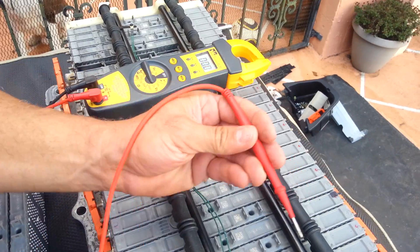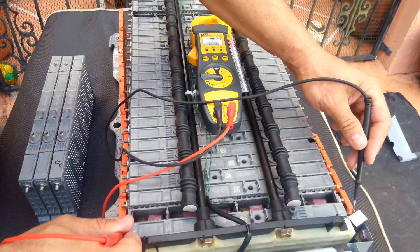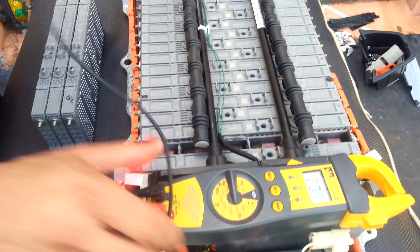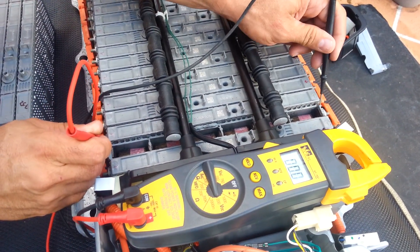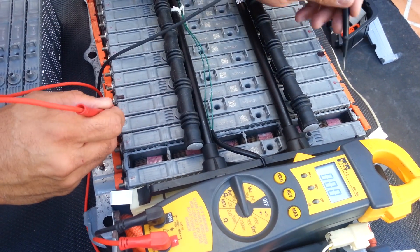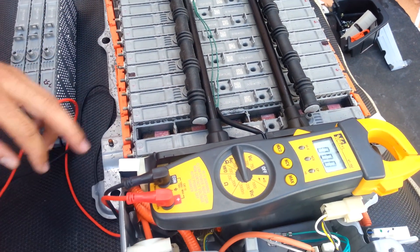The other cells in the module are all good. I'm gonna do a test right now so you guys can watch at home. First one: 7.8. Let me change my location so you can see the module and the battery. 7.8 — all of them are good. I tested everything and it's all good besides those three bad ones.